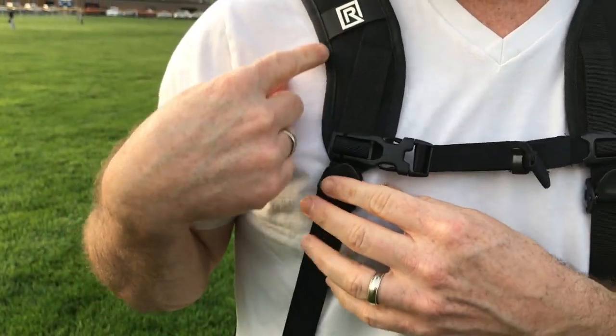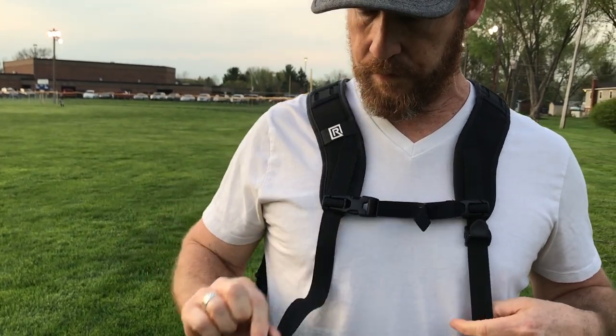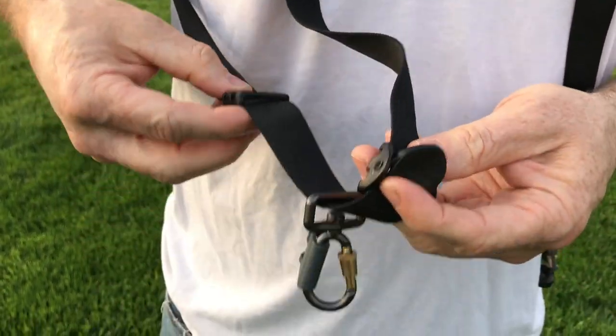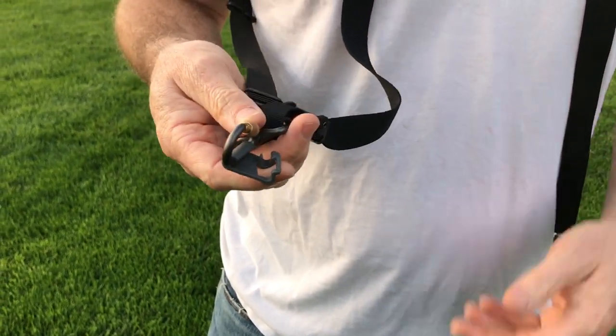The correct way to wear it is with the R facing to the front. You're going to see these little plastic clips — there are two on each side — and there's a carabiner here as well. I'll show you in a second how these work, but first I'm going to show you how you attach your camera.